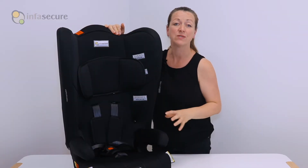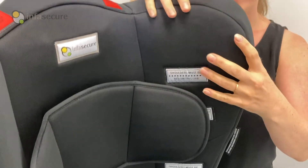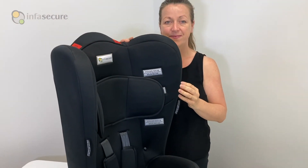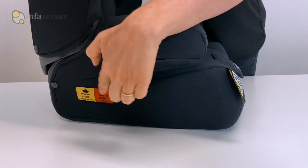The high backrest allows for taller children to stay in the child seat for longer, and the large side wings offer greater surface area head protection in a side impact accident. There are five shoulder slot heights ensuring best fit for all passengers.